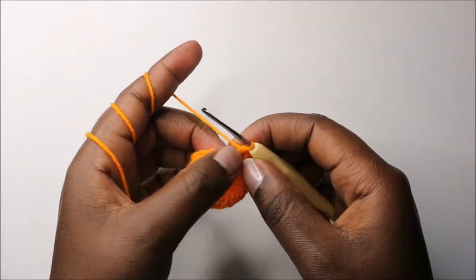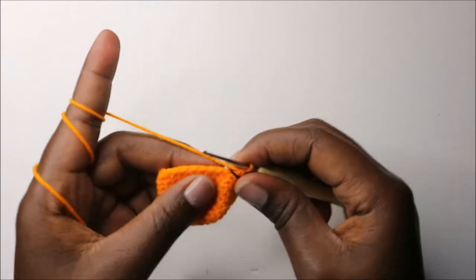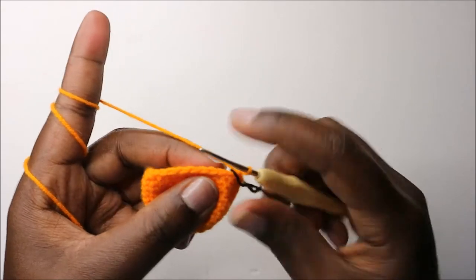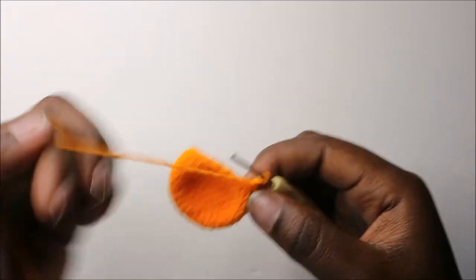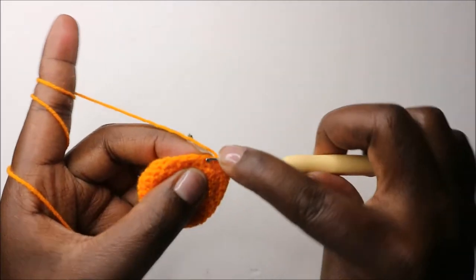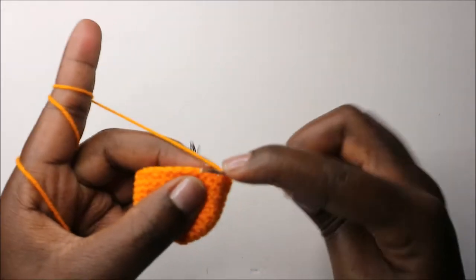In our 13th row, we are going to do two single crochets then decrease and repeat all the way around for a total of 18 stitches. So we'll do single crochet one, then two, and decrease, and repeat that all the way round.